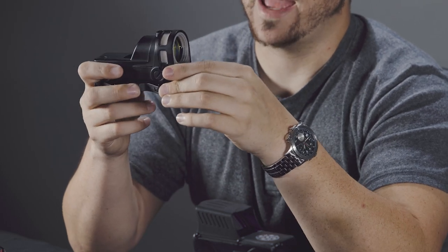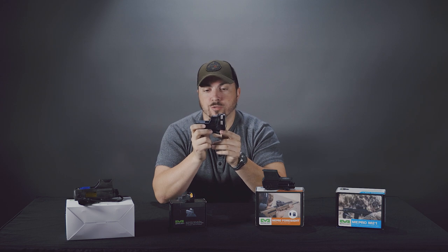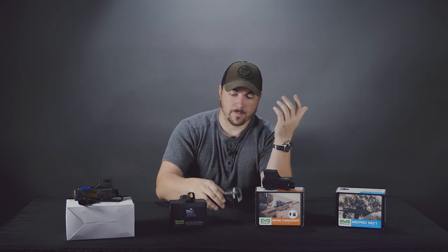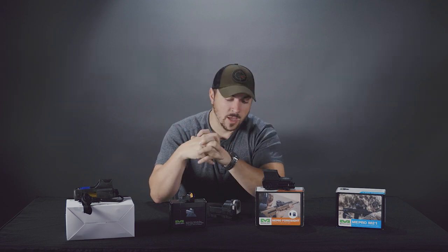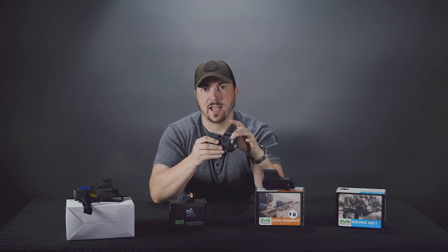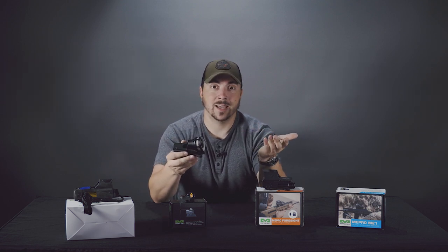A quick note on fiber optic and tritium — this is true of other optics that use similar technology. When you're using something like this you're pretty much always using the fiber optic. The tritium is always on, so to speak, but it's so dim you really don't notice it unless you're in really really low light conditions. Tritium does have a lifespan — it's about 10 to 12 years before it becomes pretty useless. A lot of people think that's the lifespan of this optic, but that's not strictly true, because even though the tritium might be faded off, the fiber optic doesn't have any such lifespan. So you can continue to use this long after the tritium is dead, because most of the time, especially in daylight, you're on the fiber optic anyway.